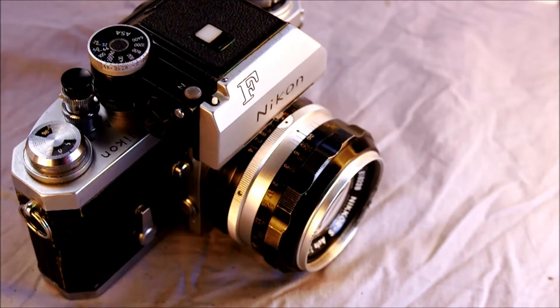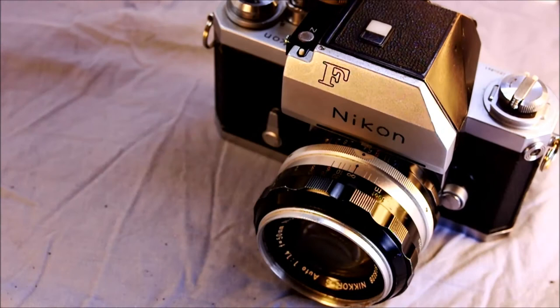It has interchangeable focusing screens — at least five different ones — and in the second video we'll look at how to change them. It has X, M, F, and FP flash syncs, with X flash sync at 1/60th of a second. M, F, and FP are different types of bulb flashes you can't get anymore, so the only thing you really need to worry about is the 1/60th of a second X flash sync speed.